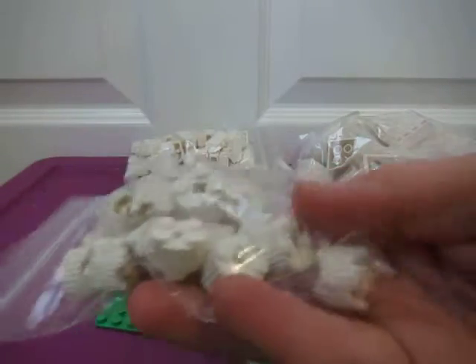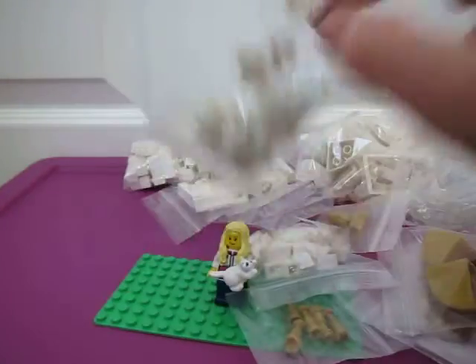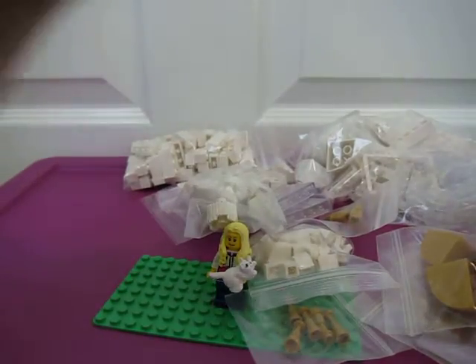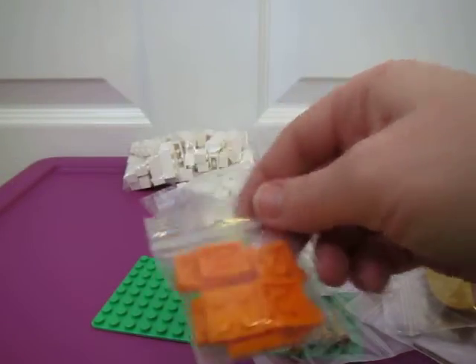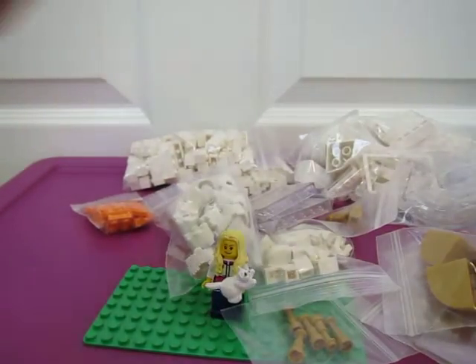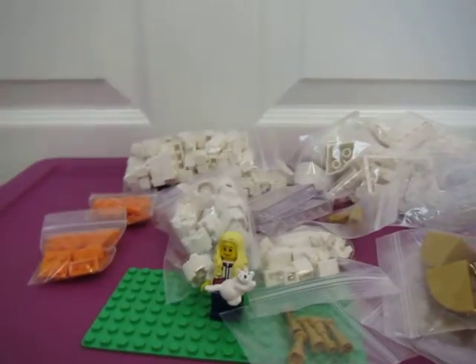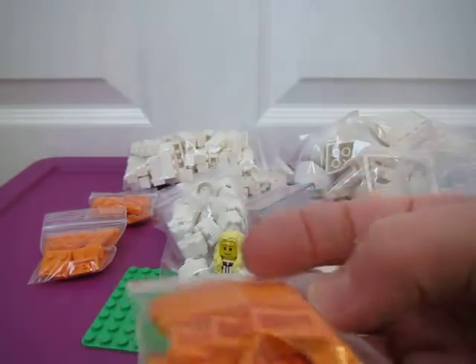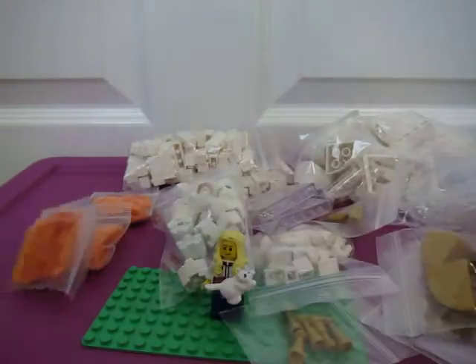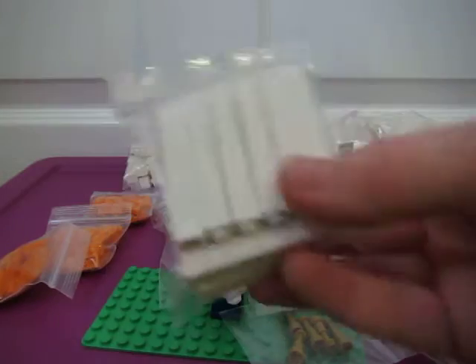Some round white bricks with grooves — what do you call those? Some 2x2 orange plates for another project, a different project — SIG rig. And some 1x2 orange plates. And some 1x4 curves. That's for my SIG rig.